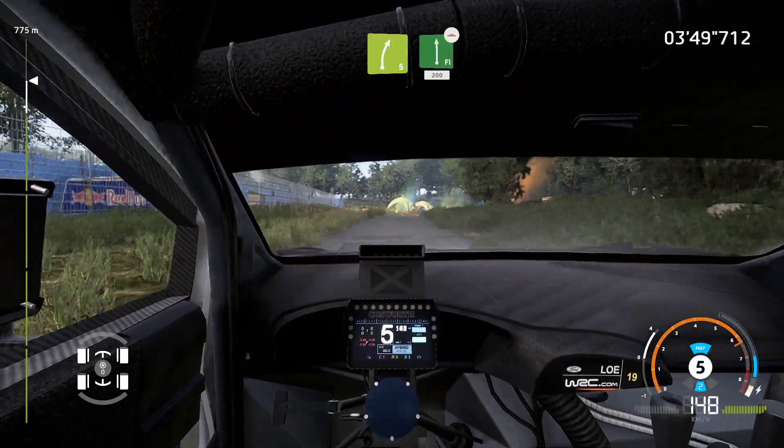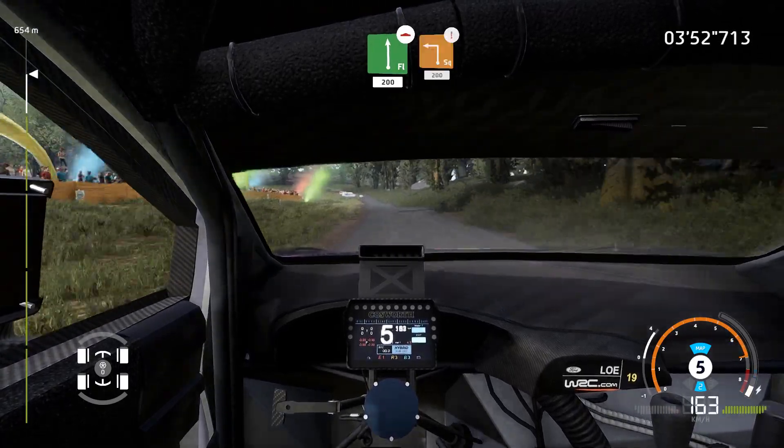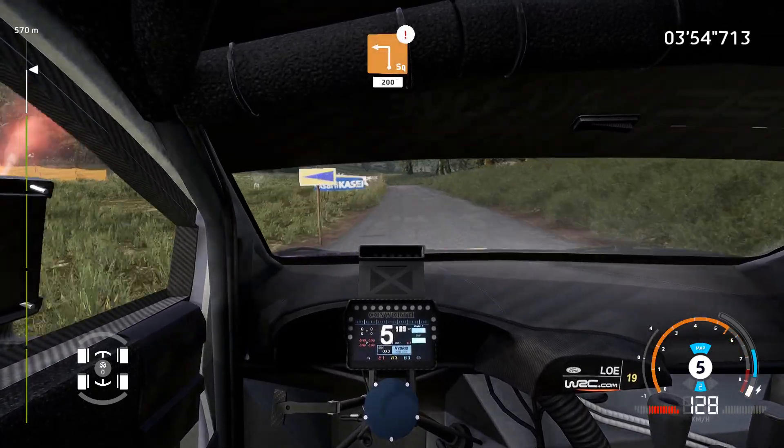Right 5, keep into flat left. 200, bumpy, caution, hard brake, for square left, small cut. 200.